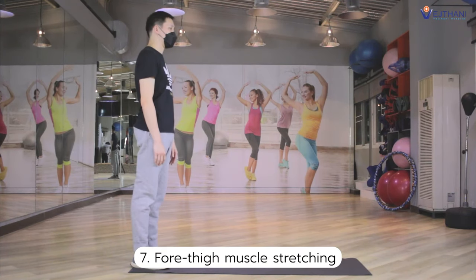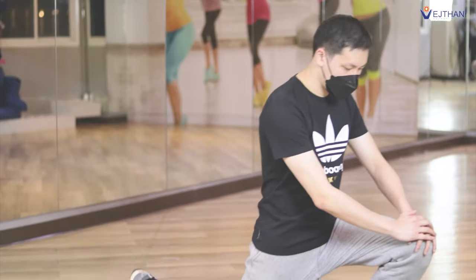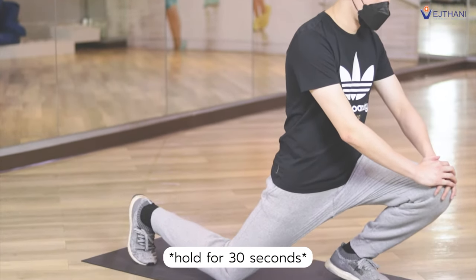For thigh muscle stretching, begin in a forward lunge position and drop your one knee on the ground. Lean forward until you feel a stretch. Hold for 30 seconds.